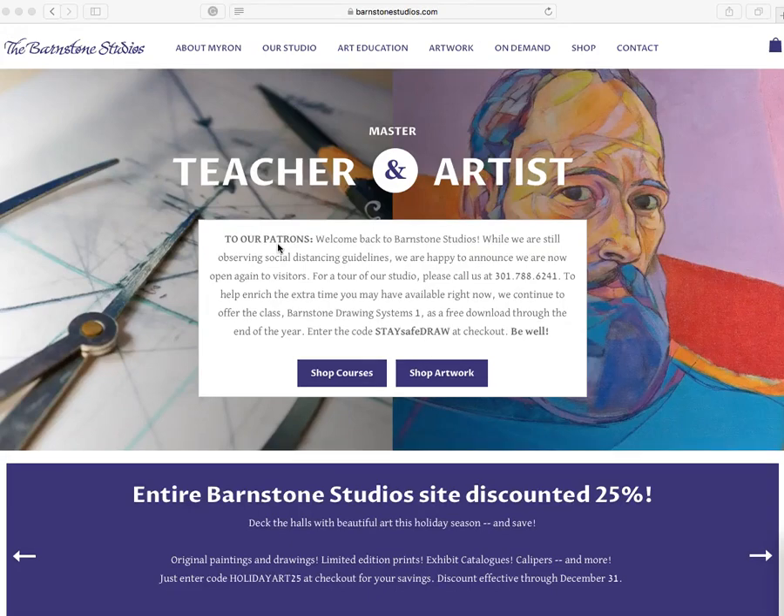Good morning and welcome to the Art of Composition. Thanks for joining me today. I appreciate it. So today I want to do a full-length video lecture on the Barnstone Studios and some of the products that they offer.